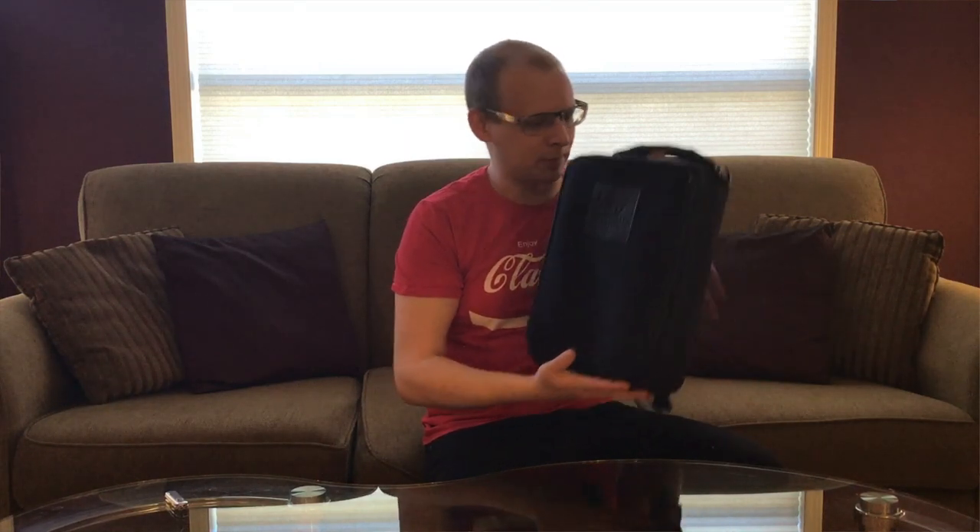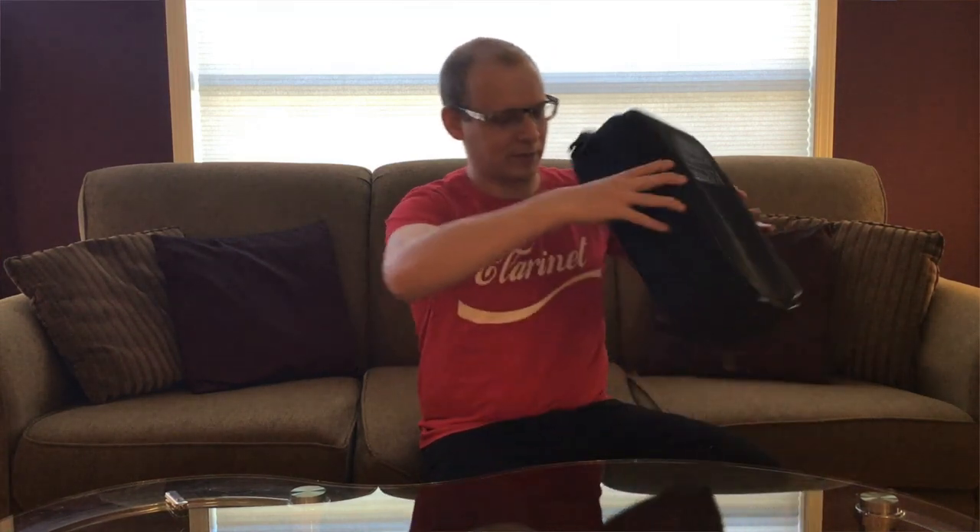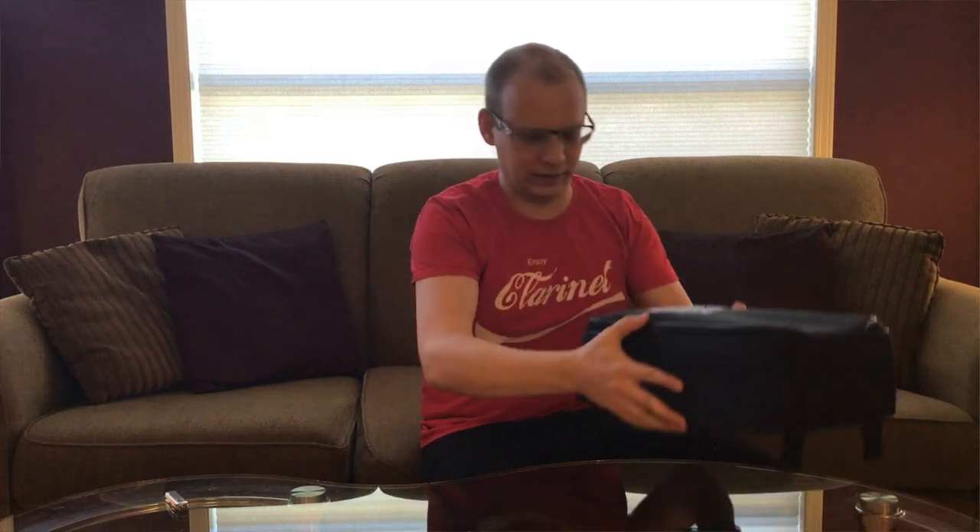This clarinet ships in a BAM single trekking case. We've got a nice Bakun logo on the front there. These cases last through anything. My first professional instrument, I think I purchased it in 2001, and it came in a BAM case — it still works to this day. I love it because of the backpack straps you can pull out, the really comfortable handle, as well as the large pocket that you can store sheet music in.